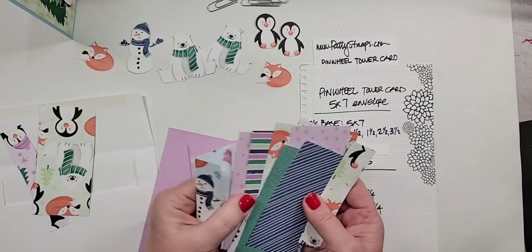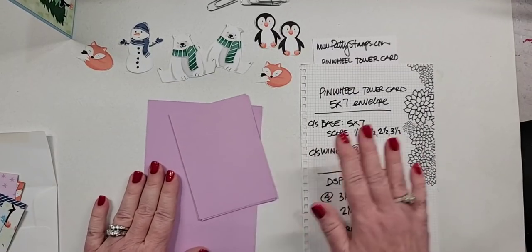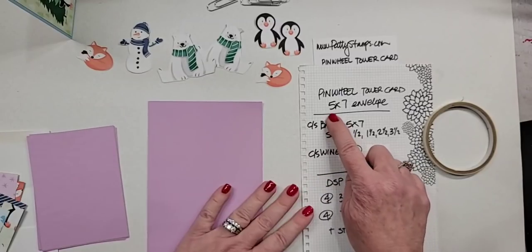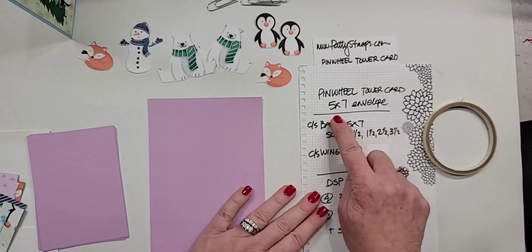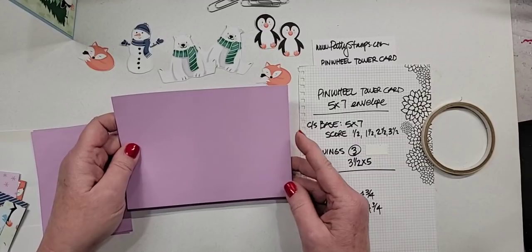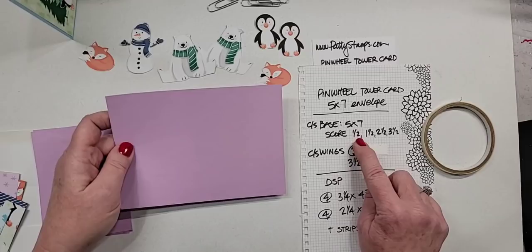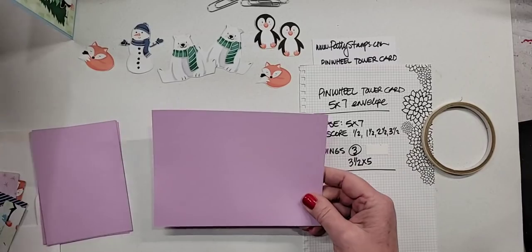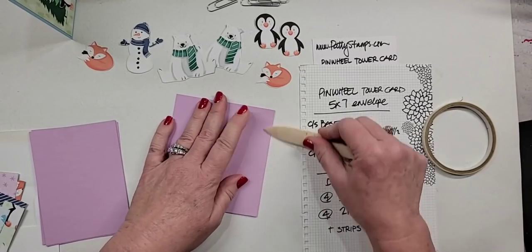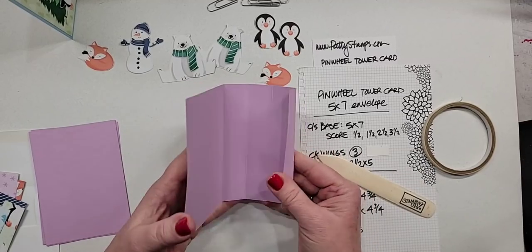We are going to look at all the cute designer paper that goes into making these. We are going to go over the cardstock you need. The base is also five by seven. Here's my base piece, five by seven. I've used my trimmer — you could also use the scoring board — and you score it four times: half inch, one and a half, two and a half, three and a half. Very easy, not complicated, no small measurements to remember.